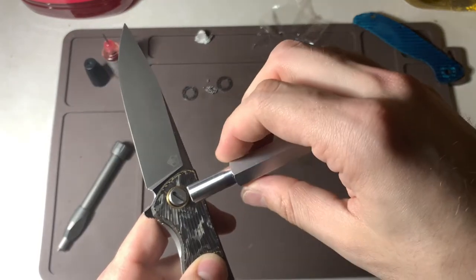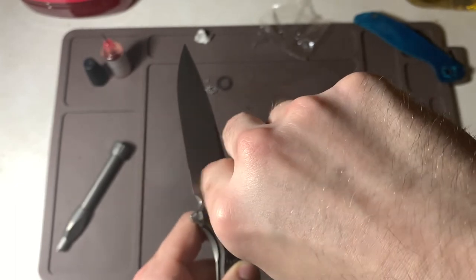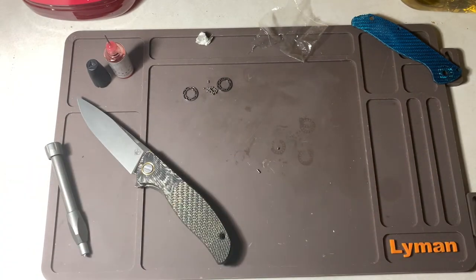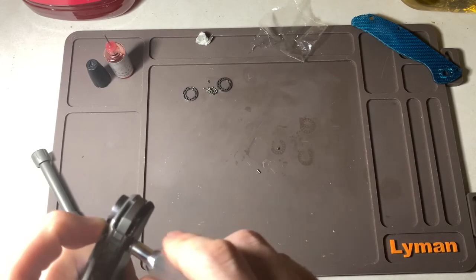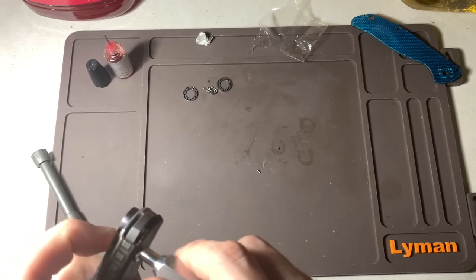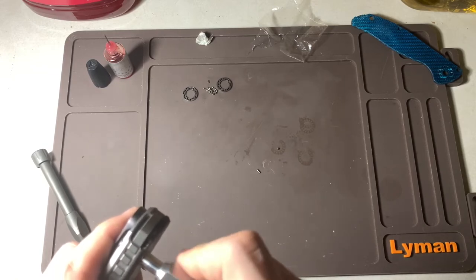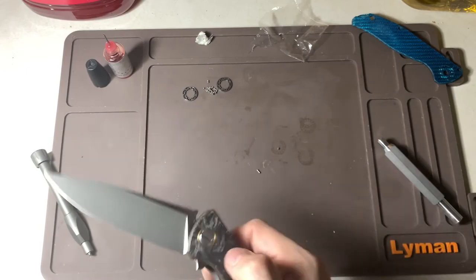I'm going to take my tool, holding the back of the pivot with my finger so it doesn't come undone. Pivot is in — get the body screw in, almost lost it. Body screws going in right now. Body screws tightened.